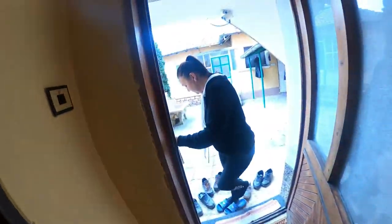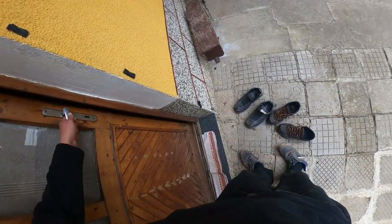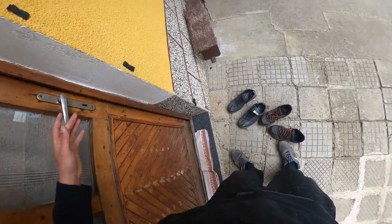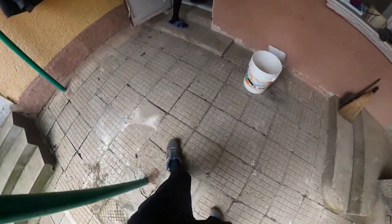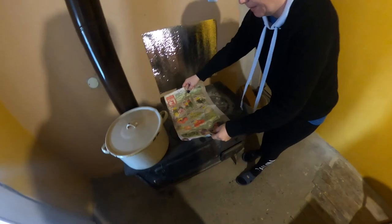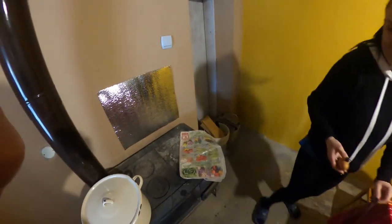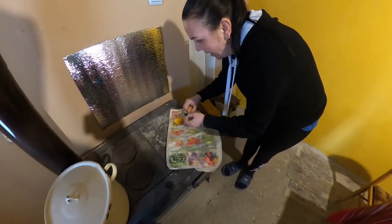Then we run back over to the other room. Hold on, it's okay. Then you put your newspaper on the stove, and then you break the egg.